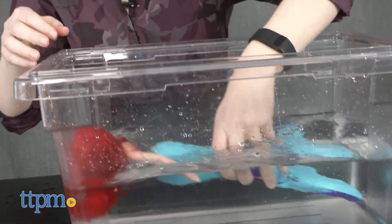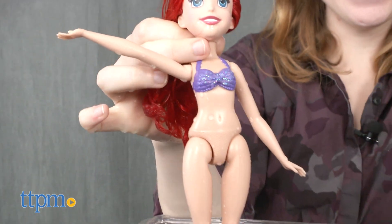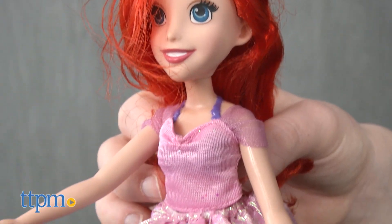Ready to head to the mainland? Simply lift her up and her tail opens to reveal her legs. Arielle also comes with a pink skirt and top for when she takes human form, which is a shorter look reminiscent of the pink dress she wears in the film.